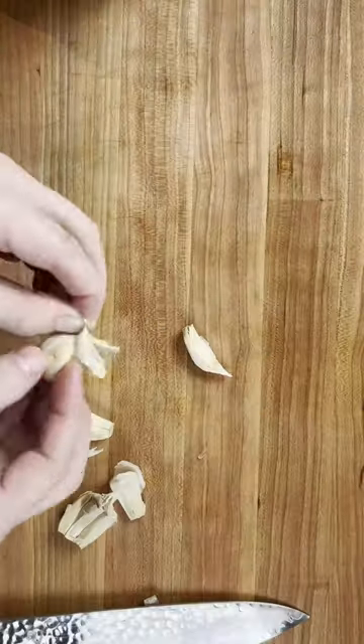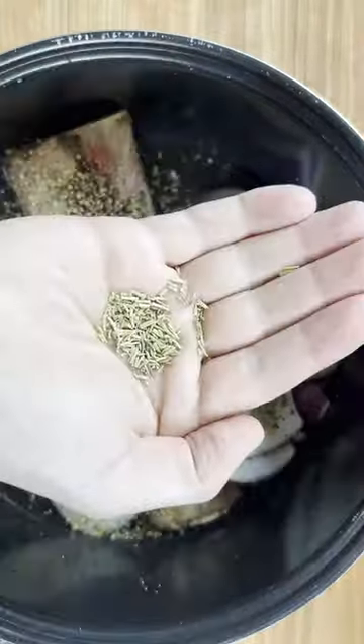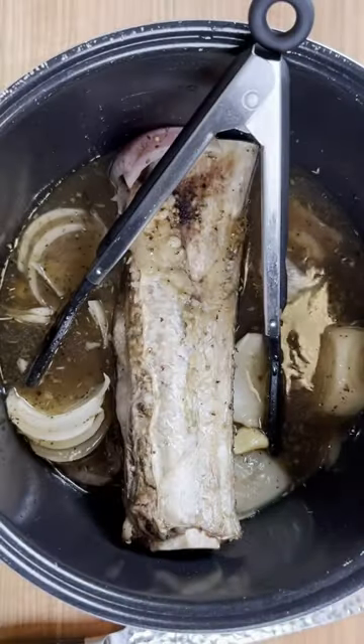I'll add red onion, white onion, and garlic to this, and then close it off with some steak sauce, a little bit of black pepper, rosemary, and thyme.